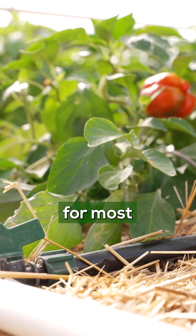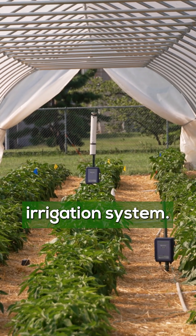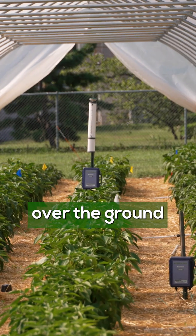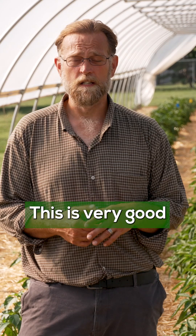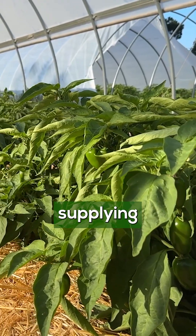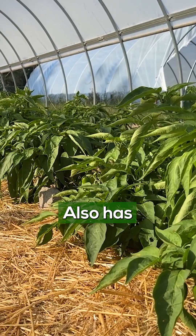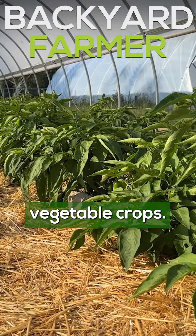The usual recommendation for most vegetable plants is the installation of a drip irrigation system. This can run directly over the ground and supply water directly to the root system of the plants. This is very good at making certain that the plants maintain the level of soil moisture required for optimum growth, and because you're supplying that water along the ground rather than to the leaves of the plants, it also has the advantage of limiting a lot of the disease issues that you might see in some of your vegetable crops.